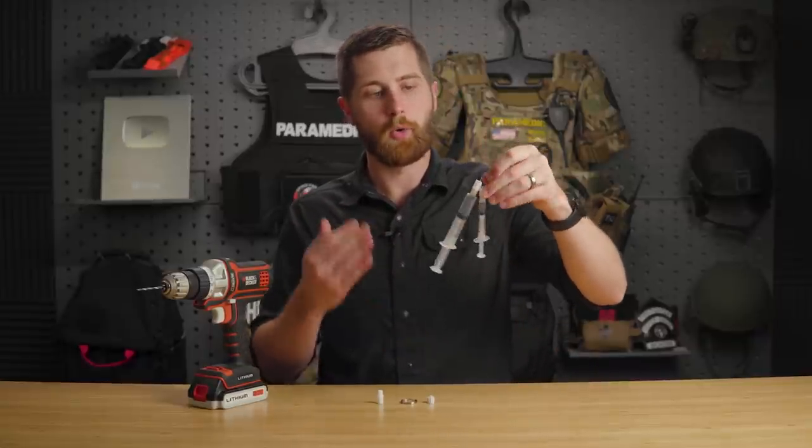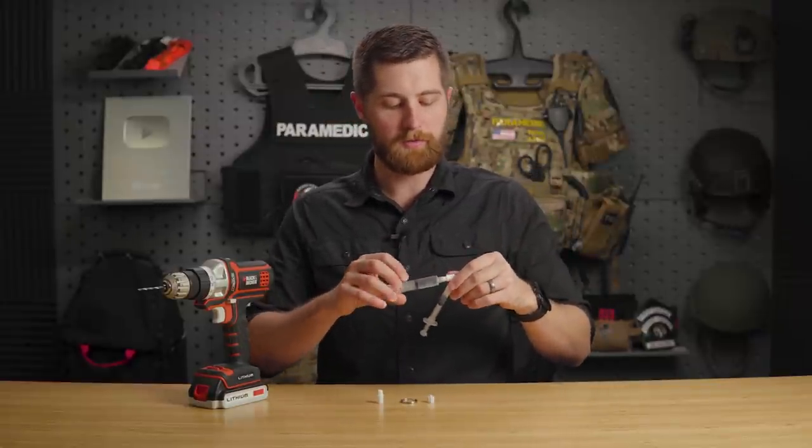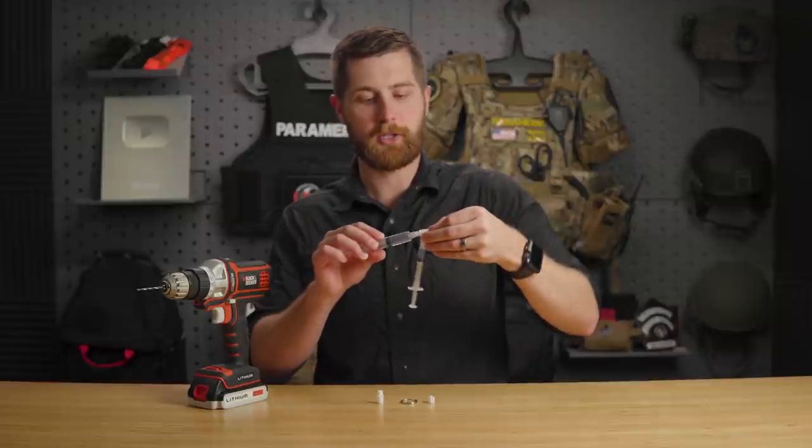This device here is an old trick that I was taught by an old critical care nurse, and what it involves is caps that you can take.